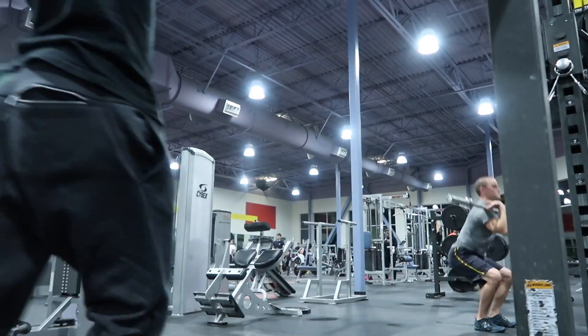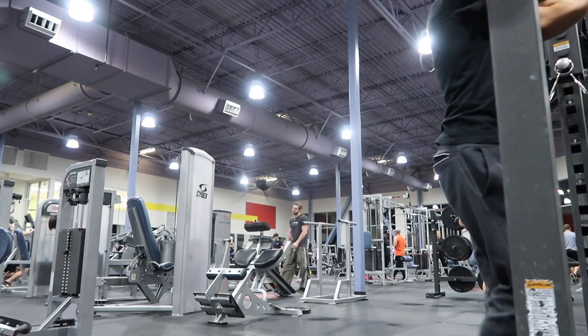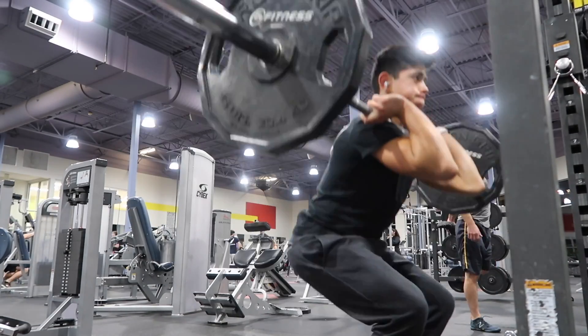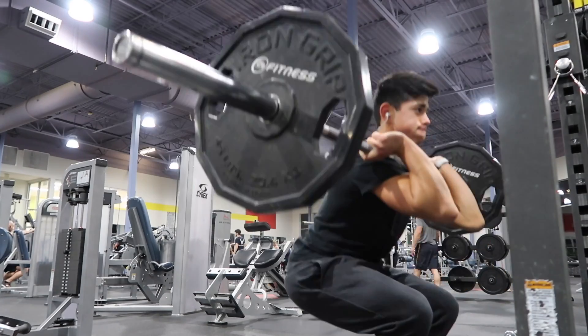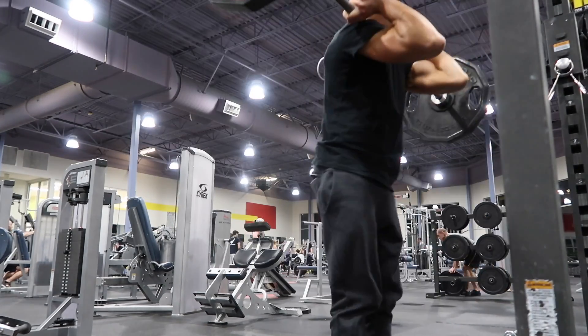All right, front squats for the quad pump! Front squats give you a very nice quad pump — the weight shifts much more forward compared to back squats, and more core is needed. But that's why I like it: it's quad focused. I decided to do a 4x8. You also need quite flexible wrists.